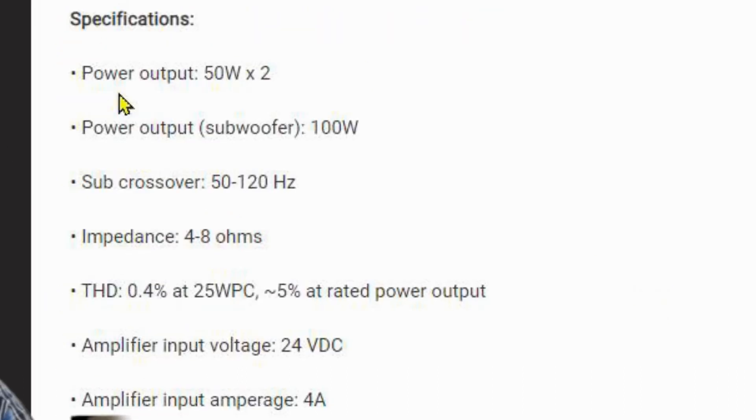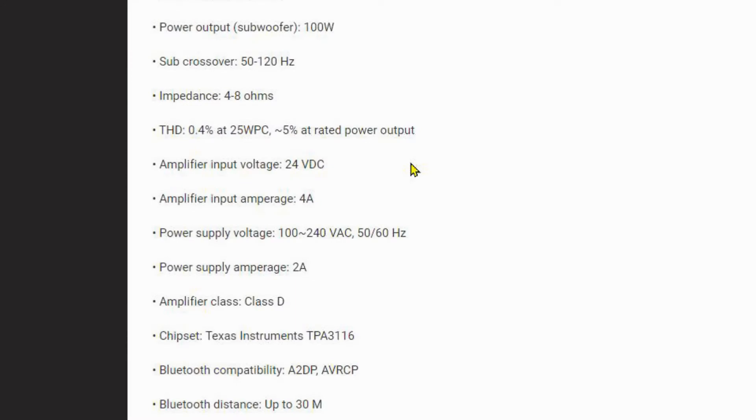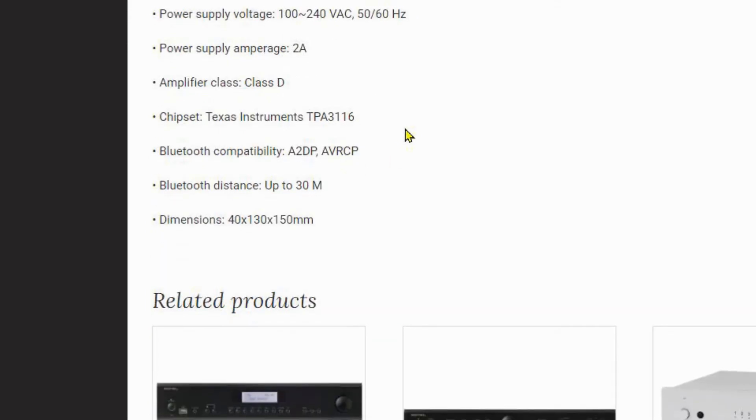Power output is 50 watts times 2, subwoofer output 100 watts, sub crossover between 50 and 120Hz, impedance between 4 and 8 ohms. Total harmonic distortion is 0.4% at 25 watts per channel, and approximately 5% at rated power output - that's quite a big step, and 0.4% is already fairly large. Amplifier input voltage is 24 volts DC, input amperage is 4 amps. Power supply is 100 to 200 volts AC, with a supply amperage of 2 amps. It uses a Class D Texas Instruments chipset.